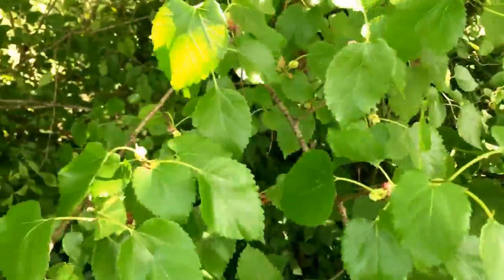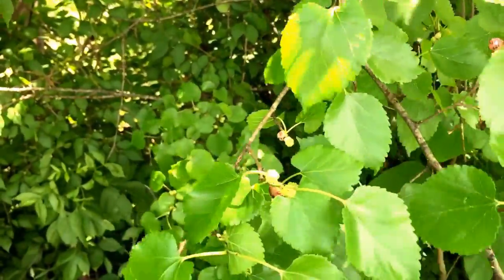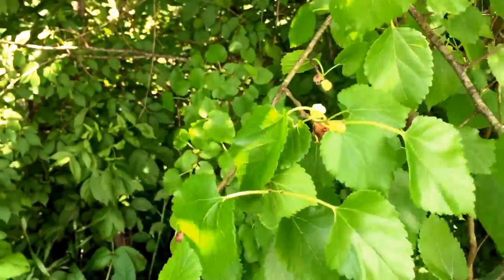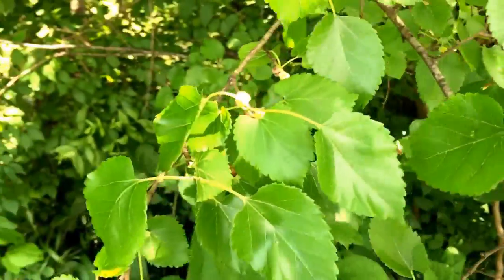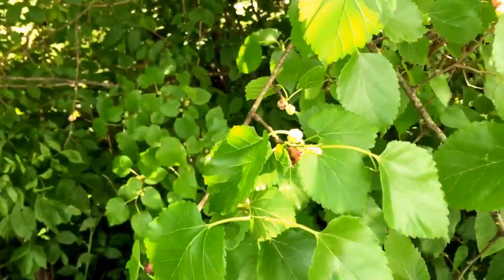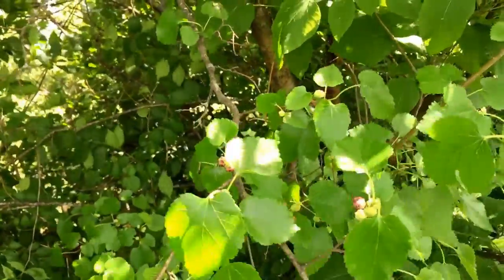Native Americans used to use this plant for many different things besides just the berries. They drank the root tea for weakness, difficulty urinating, dysentery, and tapeworms. Obviously they used the fruits for teas and just to eat raw.